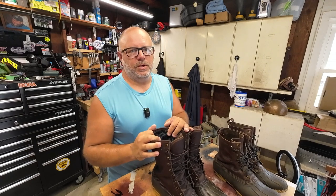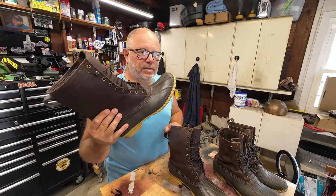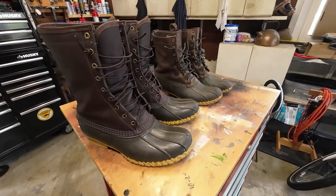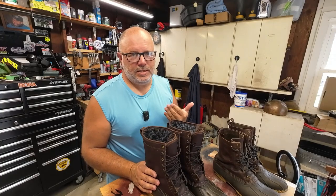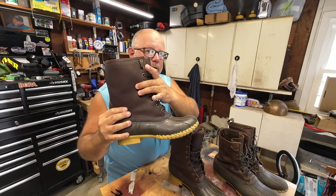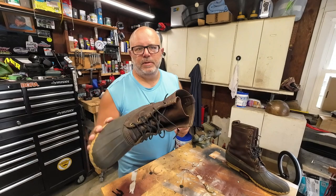Let's talk a little about style, because I am a slave to fashion. Is this look for everyone? No. Are they sometimes referred to as dad boots? Yes — but I have a dad bod, so it's a pretty good matching set. I prefer the brown sole with the brown upper as opposed to the tan upper, but that's just my preference.